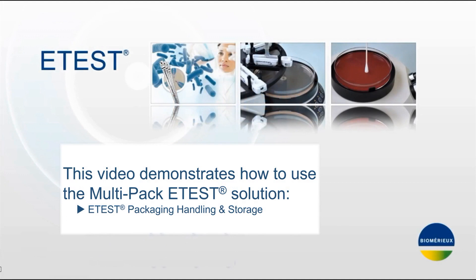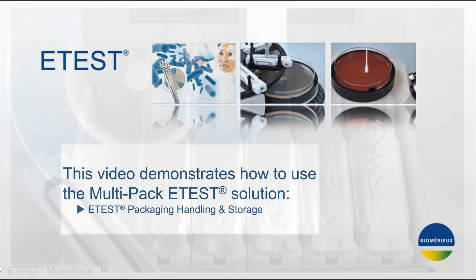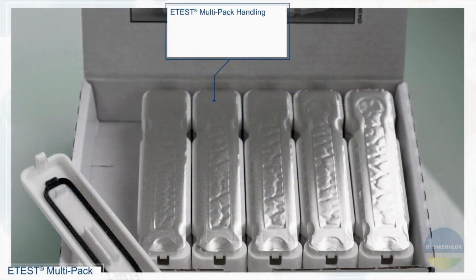This video demonstrates how to use the Multipack eTest solution. eTest packaging, handling and storage. eTest multipack handling.